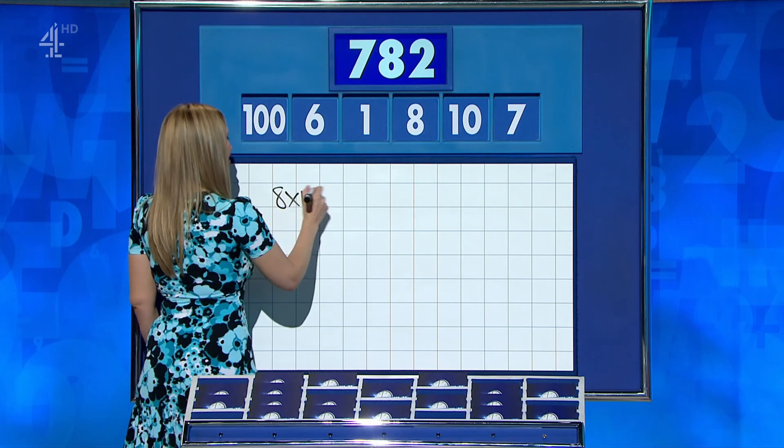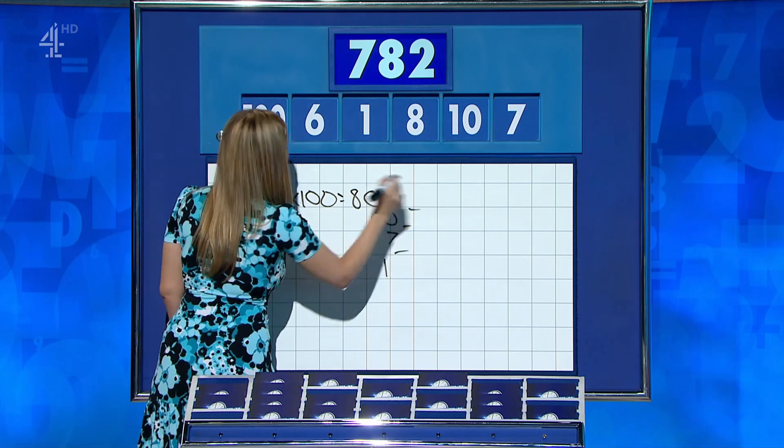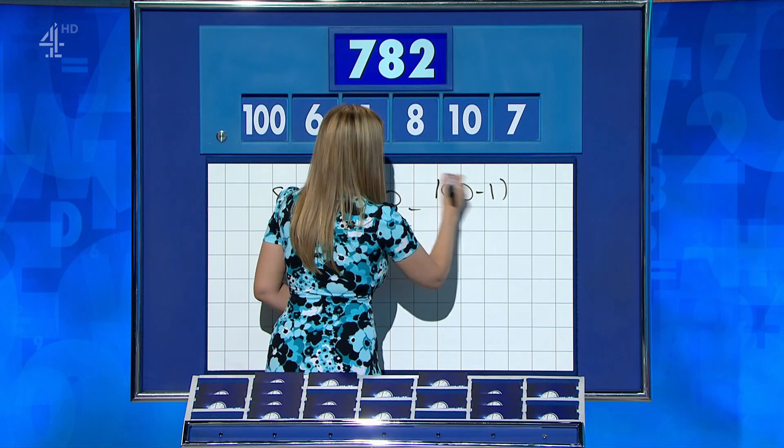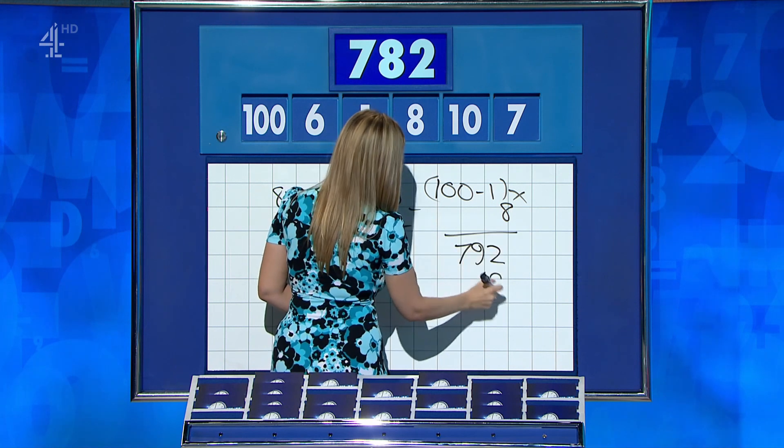Ian? 782. Good. Craig? 782. OK, Ian: 8 times 100 is 800, minus 10, 7 and 1. Yep, head held high, Ian. Well done, lovely. Craig? 100 minus 1 is 99, times by 8 is 792, minus the 10 — perfect, 782.